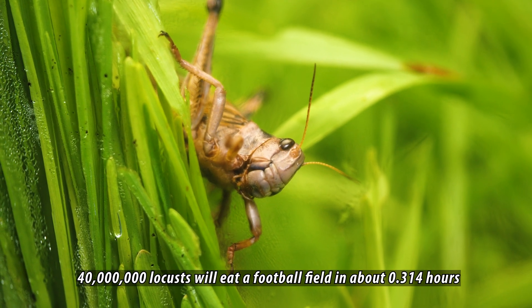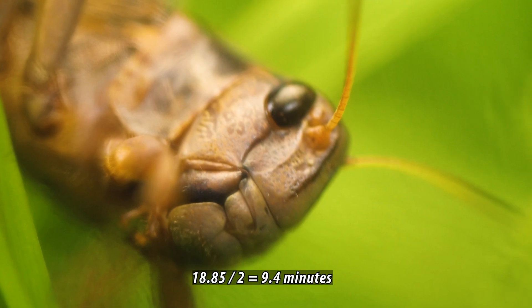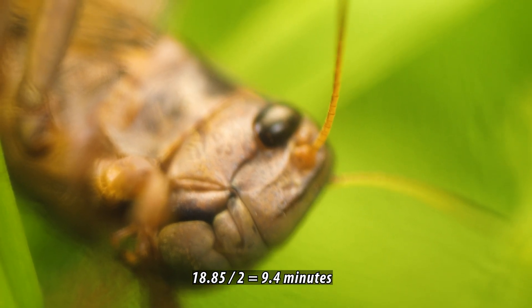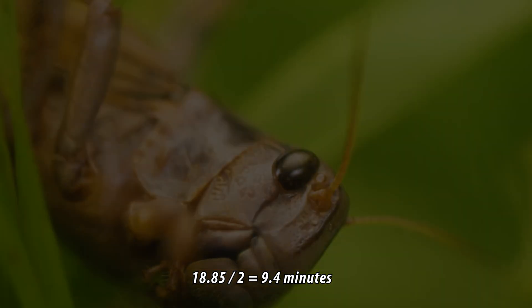To get this time in minutes, multiply the result by 60 and get 18.85 minutes. Since our lawn has grown twice as high as football grass, we divide 18.85 minutes by 2, and we get 9.4 minutes.